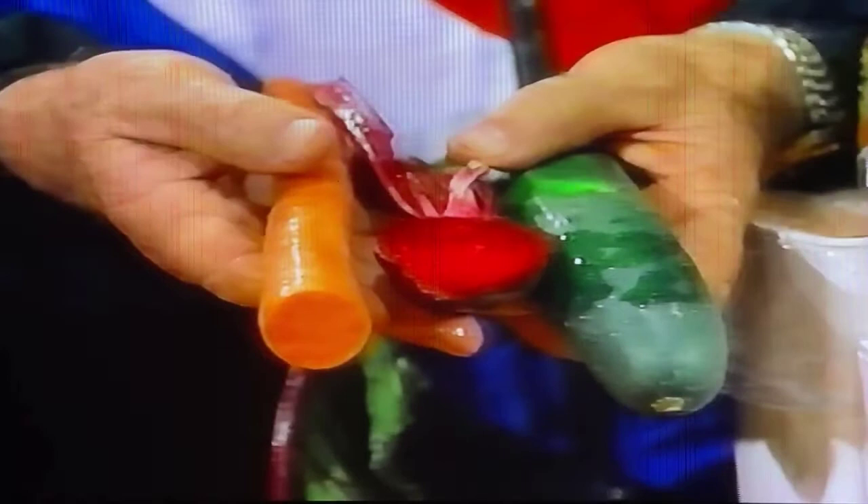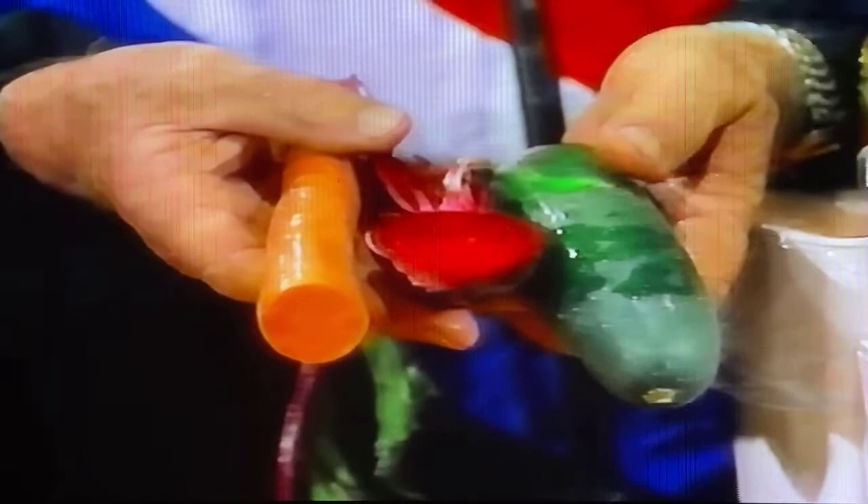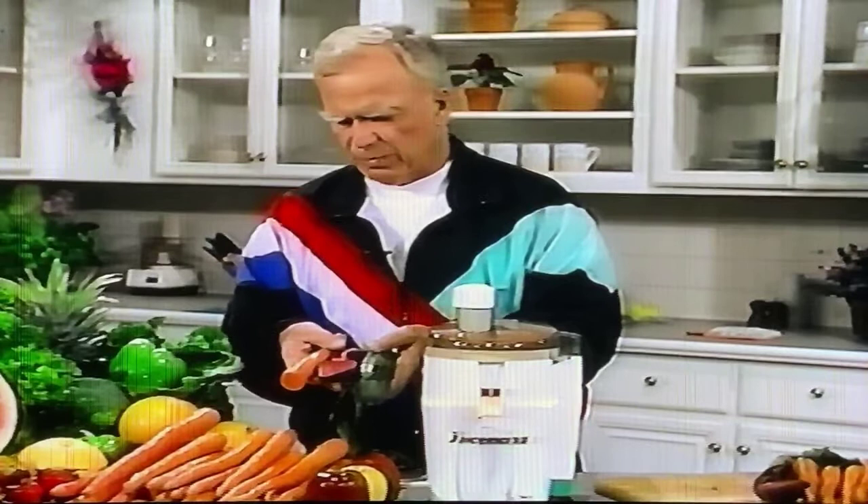Take a good look at this combination — I'm holding it out for you. This is a carrot, a beet, and a cucumber. One of the best diuretics; there's not too many combinations or elixirs that are as good as the carrot, beet, and cucumber. You put about equal portions — about one-third of each in a glass.